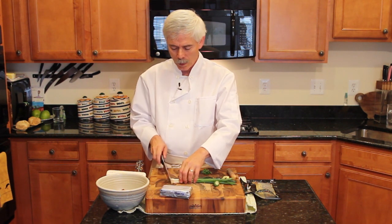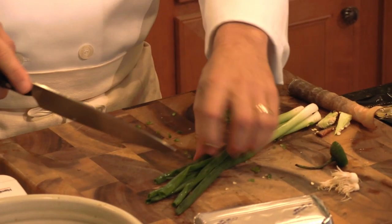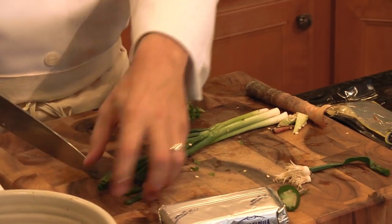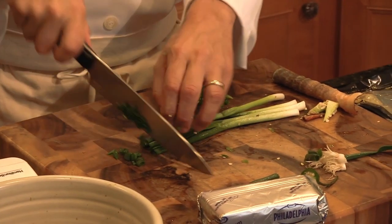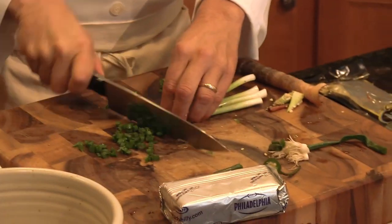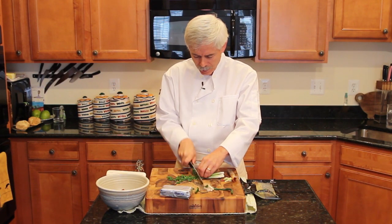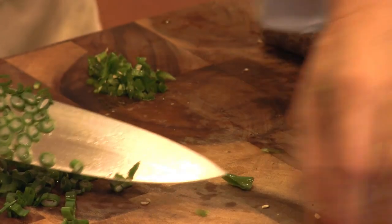We've got our green onions. We're going to cut them now because we're in cutting mode — we're going to add them towards the end. Trim the ends. These add both color and flavor to this appetizer dish. We're looking to get about a tablespoon or two, depending on how much you like green onion.